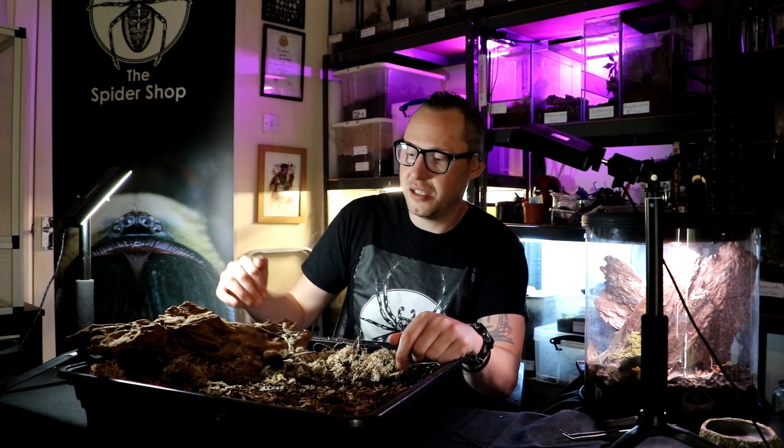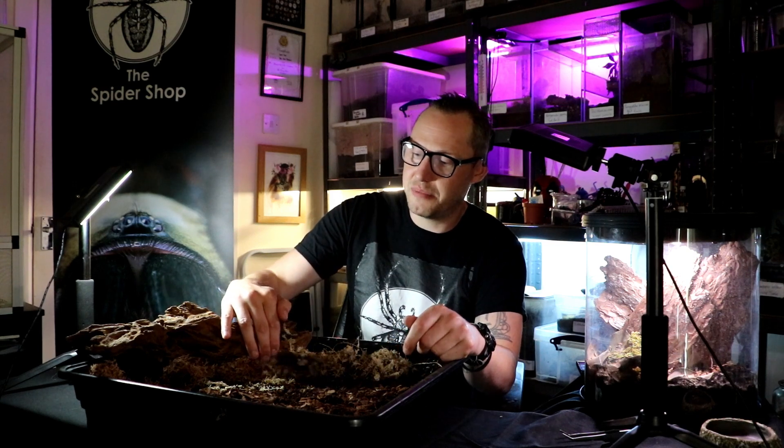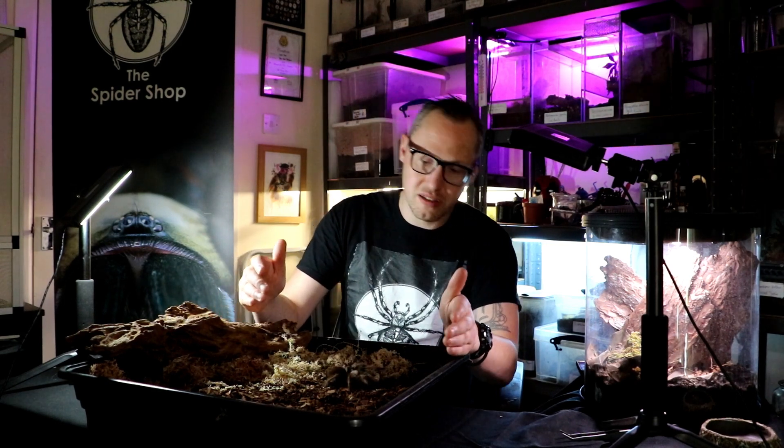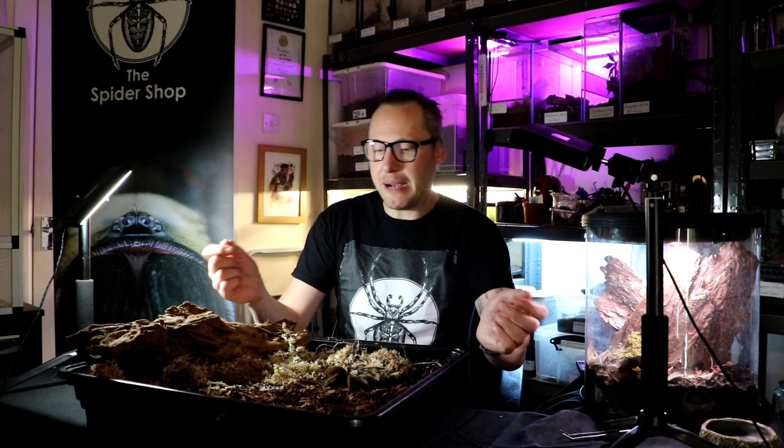Best beginner spider in the hobby, in my opinion. You can see her raising her abdomen — that's just to let me know that she's not really happy about being out.